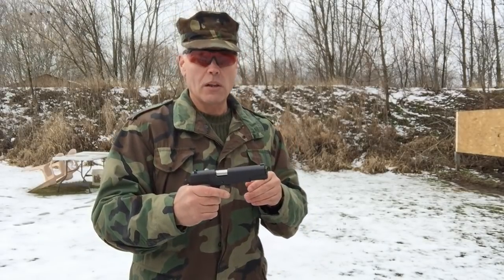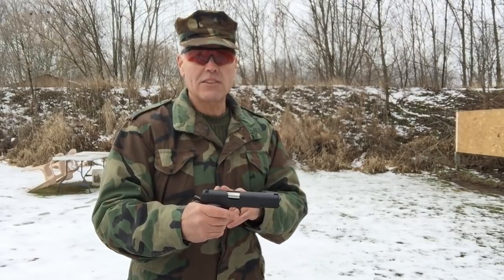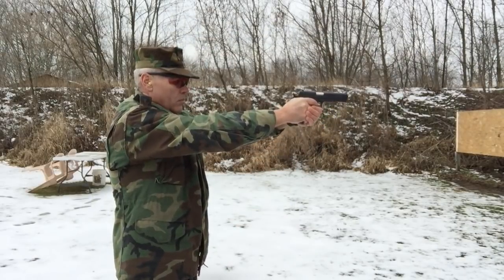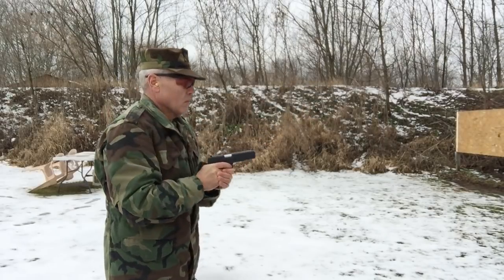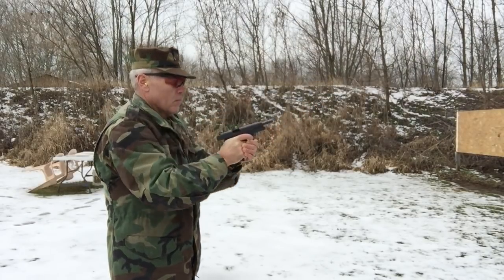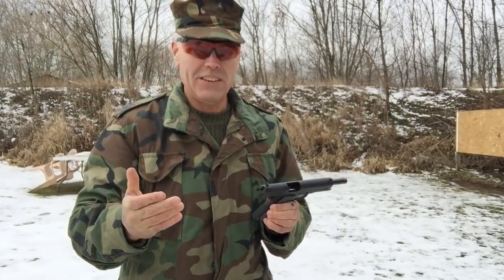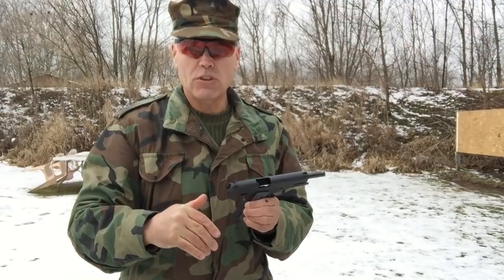Okay folks, deja vu all over again. I've got the pistol loaded back up — again, one round in the chamber, nine rounds in the magazine. Let's see if we can go two for two. Two full magazines, folks. 20 rounds without a hitch. I didn't come anywhere close to that before. I didn't go more than maybe five or six rounds without a malfunction. There's 20.